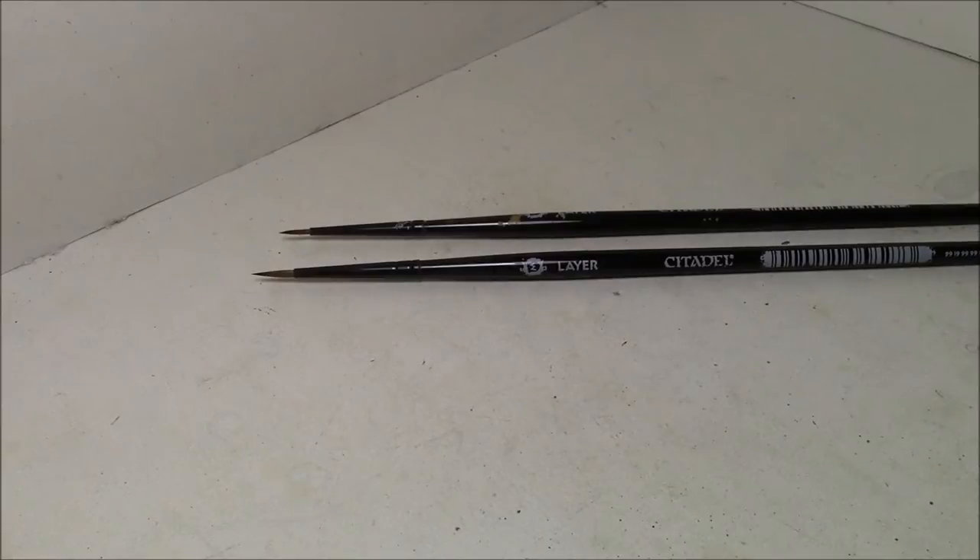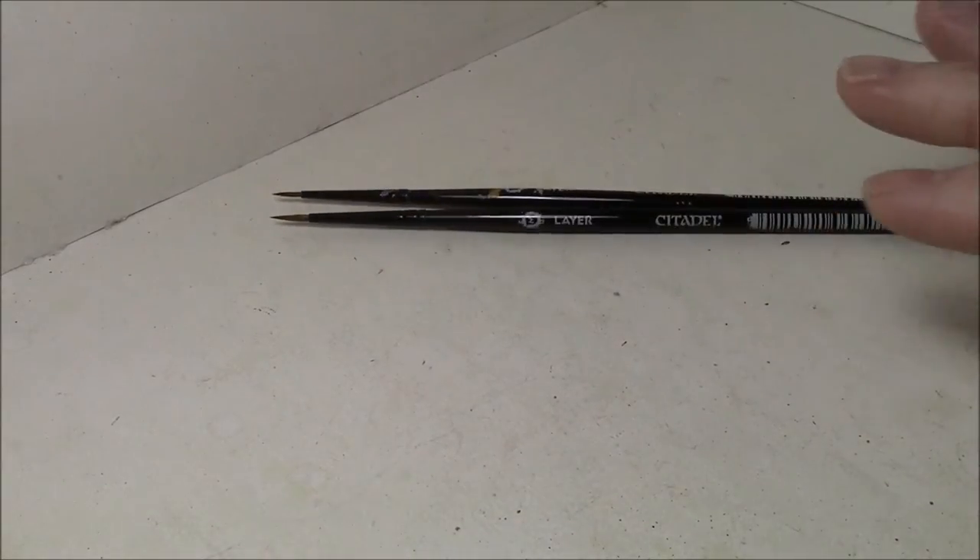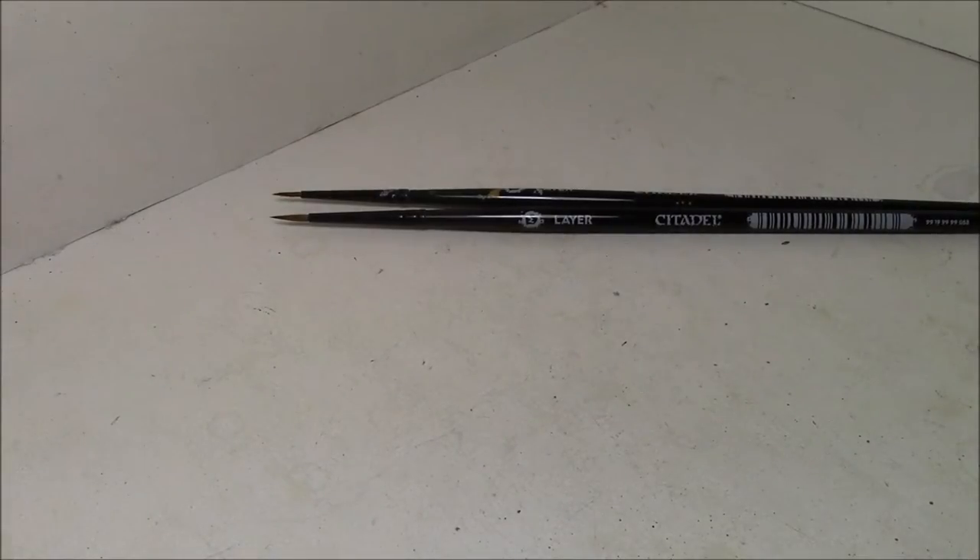It's almost exactly three months later now and these are the two brushes I originally bought, and I have really, really painted the crap out of these. Over those three months I've painted all my Thunderwolves, the six Blood Angels bikers, a couple of Titans, fifteen demons, and more. I paint almost every day, and other than washes — for which I use a crappy brush — these have been the only brushes I've used.